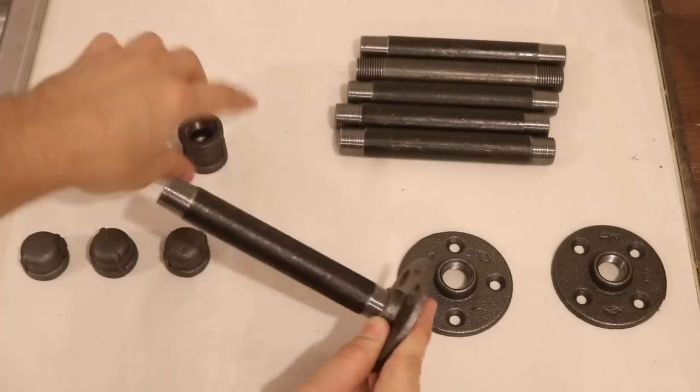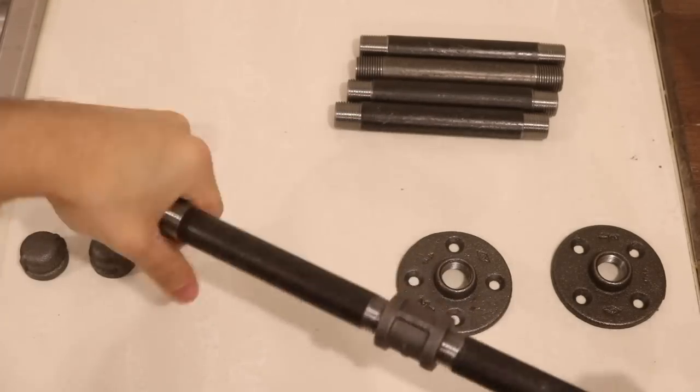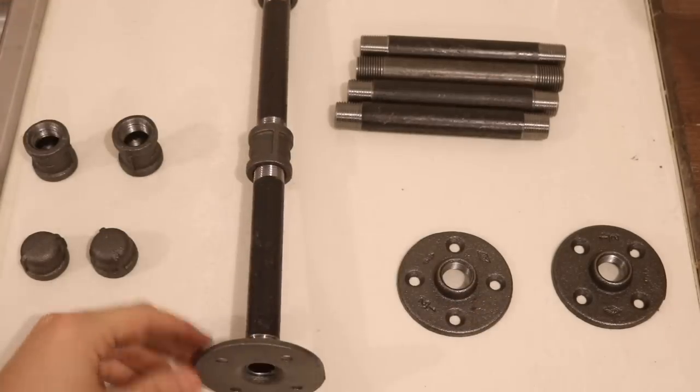I used black steel pipe and made hanging bars for the clothes hangers. I also used the same pipe to make L brackets that get screwed to the wall to secure the unit in place.